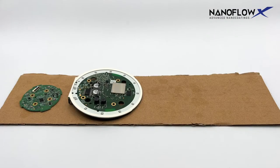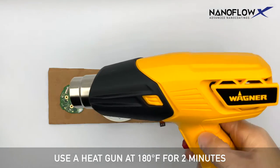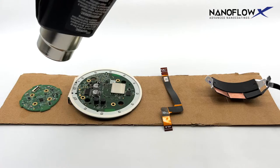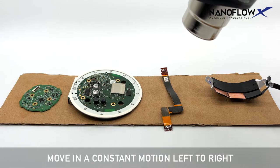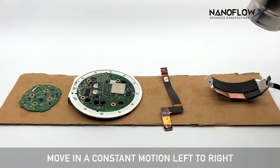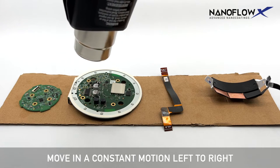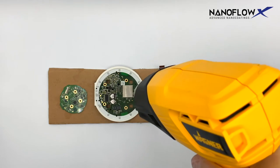Place components on a non-conductive, heat-resistant surface. Use a heat gun at 180 degrees for 2 minutes to heat cure the surface of the components. Move in a constant motion left to right, applying heat 3 inches away from the component. Do not stay in the same spot for more than 5 seconds.